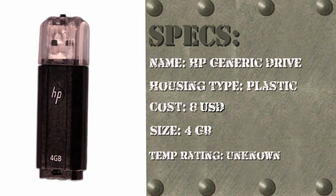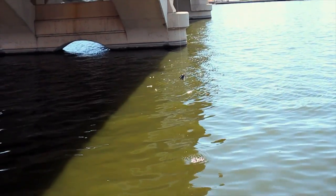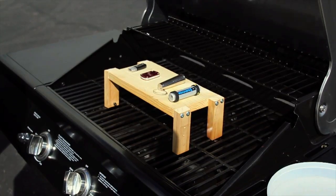We will also be using a generic HP drive as a control. Our tests include dropping them off a six-story parking garage, dunking the flash drives in a lake, crushing them with a forklift, and finally freezing and barbecuing them.